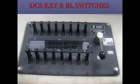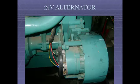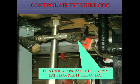DCS key and BL switches on the gauge panel. Battery discharging lamp and battery ammeter. 24V alternator and 110V alternator. Control air pressure cock located at 24V battery box on the right side of DPC.